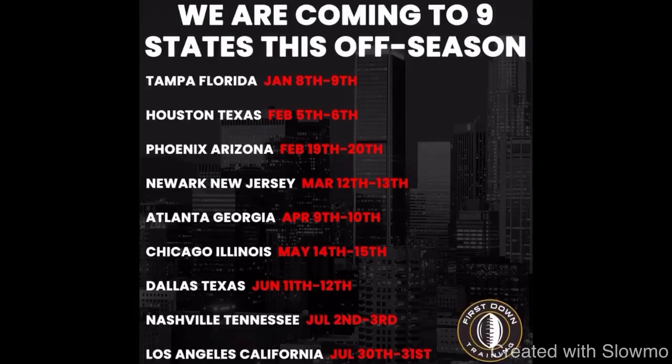And again, fellas, if you guys are local to one of those eight cities we are traveling to this offseason — Houston Texas, Phoenix Arizona, Newark New Jersey, Atlanta Georgia, Chicago Illinois, Dallas, Nashville, and Los Angeles — check out that link in the description below. We'd really love to have you out to one of our offseason camps. I'll see you guys next time.